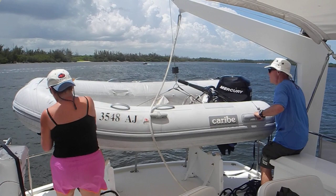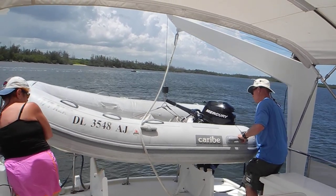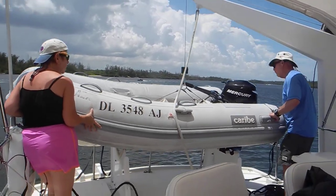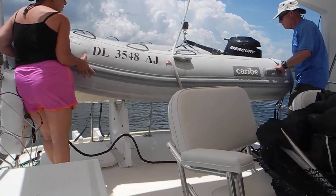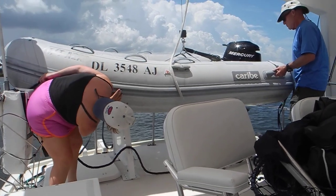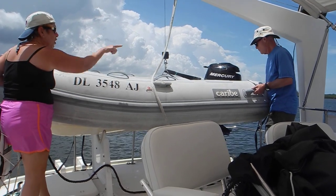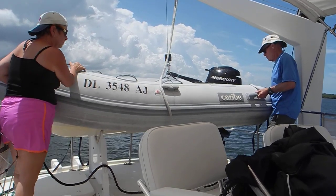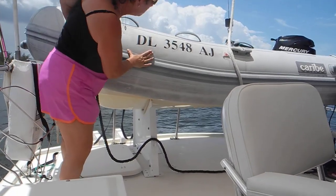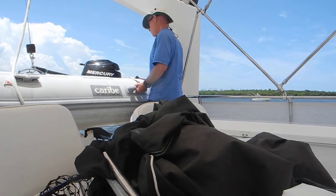Merrill, pull the dinghy forward. Pull it towards me. Does the stern of the dinghy go forward of the bracket or rear of the bracket? It goes about like you've got it. The outboard motor has to go to your right a little bit — it has to come to you, it's got to go to you. Now lower it some more. The bow's looking good, and it's the stern down. Set the stern down onto the cradle.